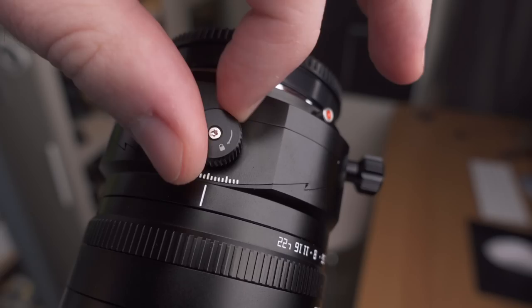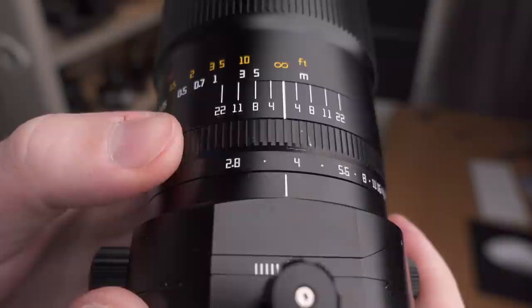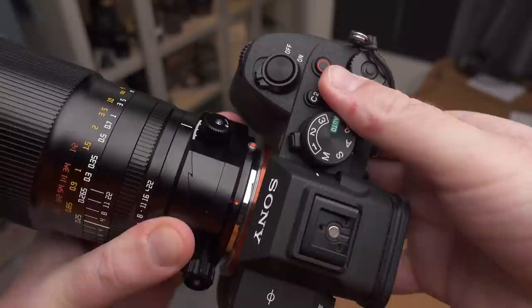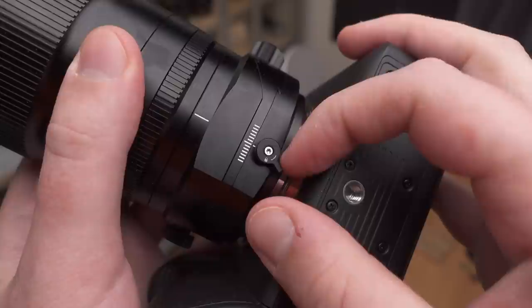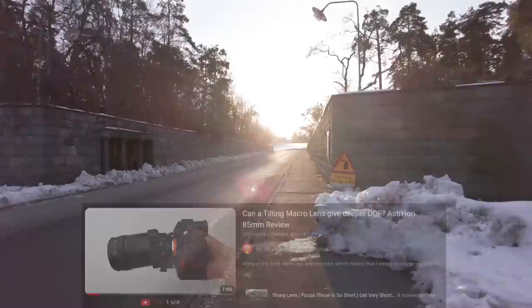I should note that this lens is a pre-production copy, and they may improve some things before the actual production run since they asked me for feedback — what I'm sharing here is that feedback. The aperture ring feels very nice with soft clicks, and the aperture looks well-rounded. The focusing ring also works well and feels nice. As with all tilt-shift lenses, you can rotate the lens around its own axis in small clicks, and that rotating mechanism feels very nice. If you want to understand more about tilting and shifting, check out my video about the Astro Hory 85mm lens.